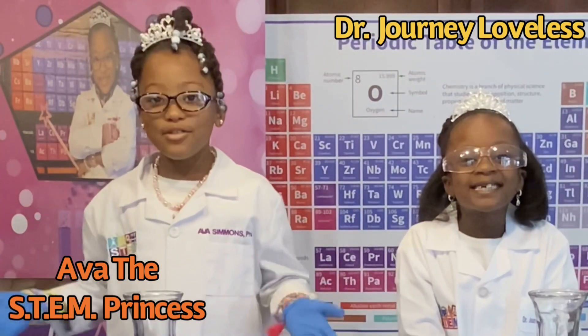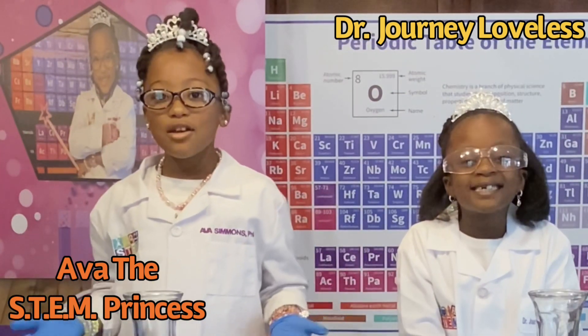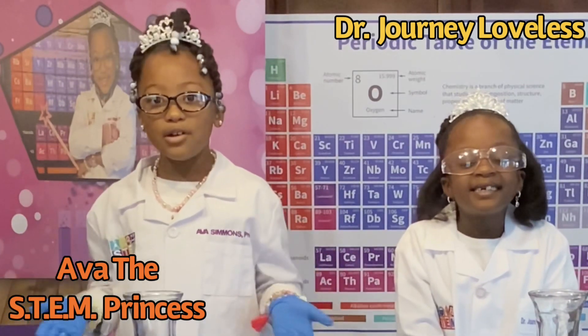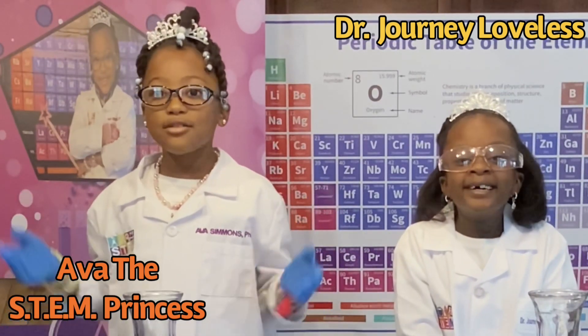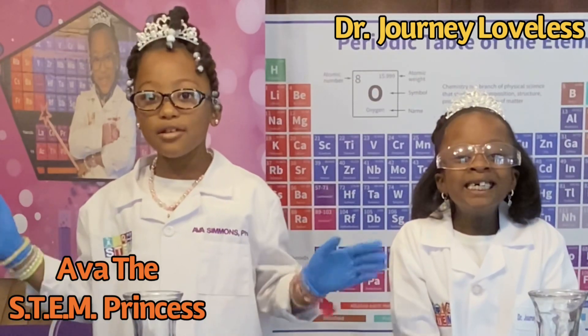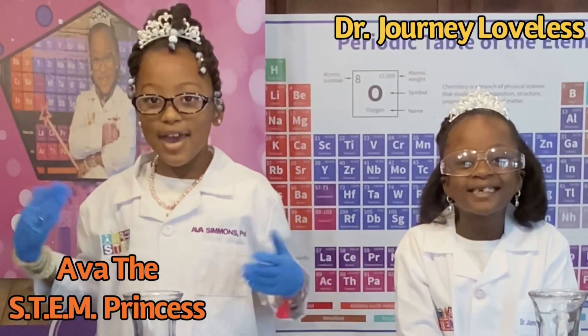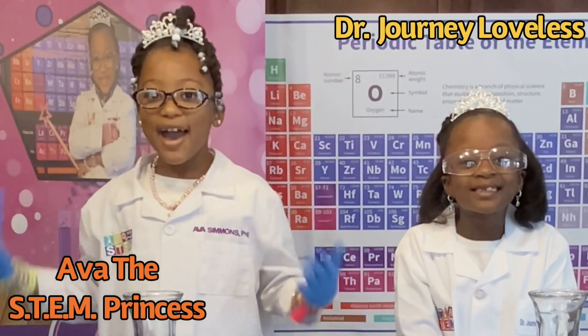Today, my fellow geniuses will be doing experiments to show what happens when you increase the strength of a chemical and use a catalyst to speed up the reaction. Our experiment will include hydrogen peroxide, potassium iodide, also known as baking yeast. Baking yeast is the catalyst.